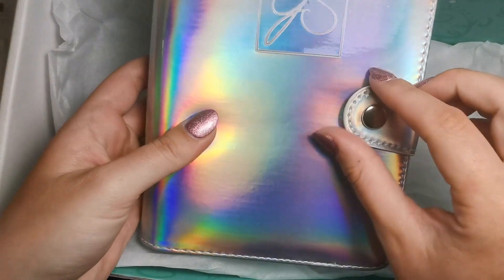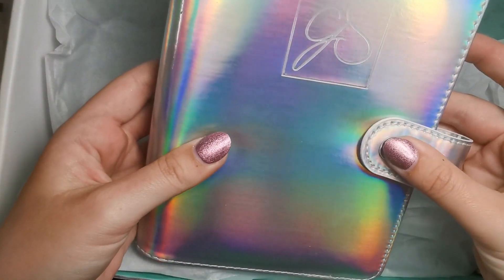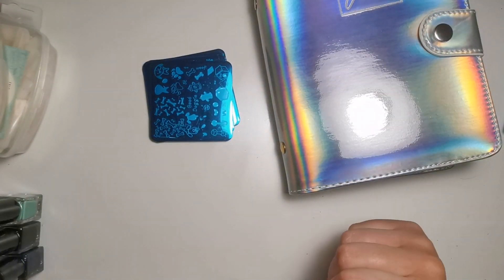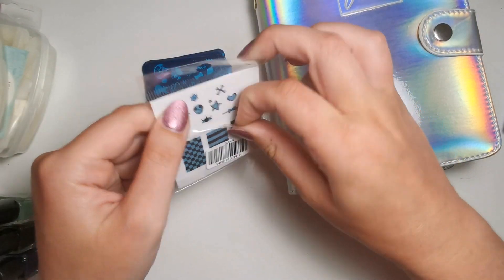I did buy two of these, but one came with a faulty clasp. Clear Jelly Stamper have been amazing though — they emailed me back within a matter of hours to let me know they'll be sending out another one and that they're very sorry for the error. I can't say anything bad about them for that because that's all I expect. They're really helpful.